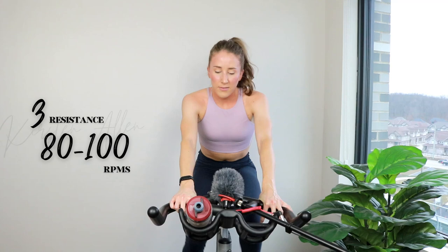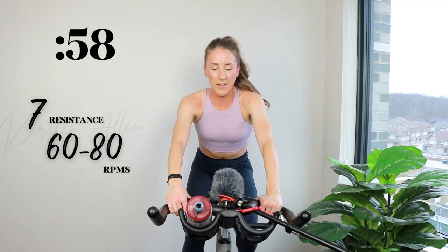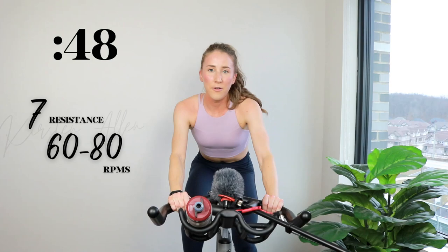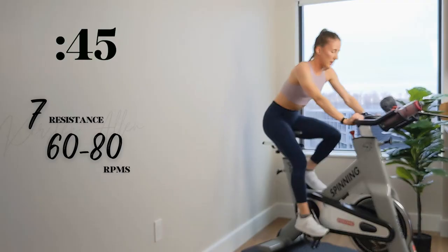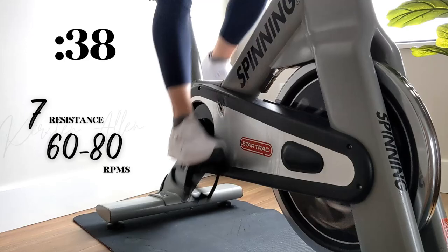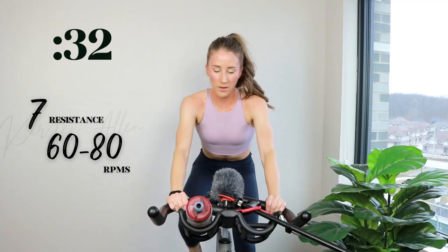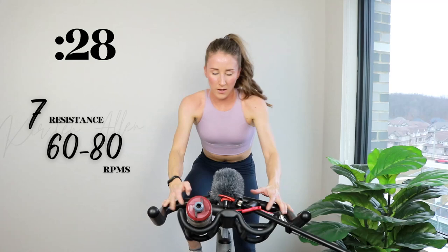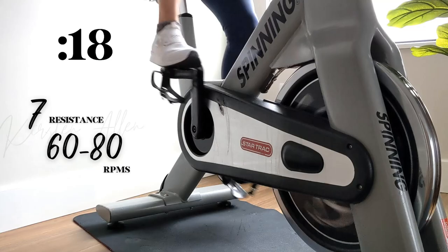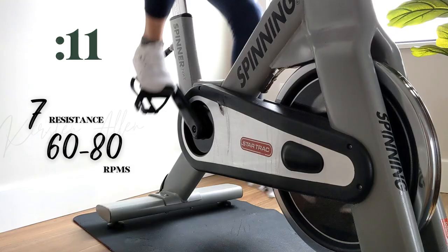Climb in the saddle, level seven — in three, two, one. Eleven minutes into the ride and you got so much energy left, you're killing it. Shoulders down, come on — climb it out right here. Make sure you got enough pushback, make it challenging. Halfway, come on — you are killing it. Set two. 15, come on!